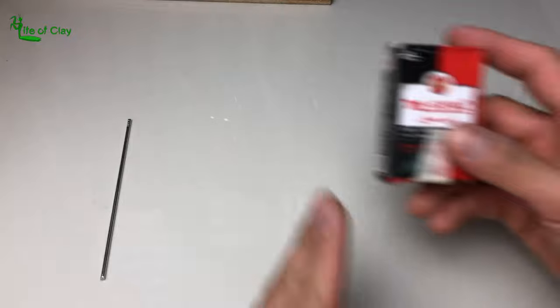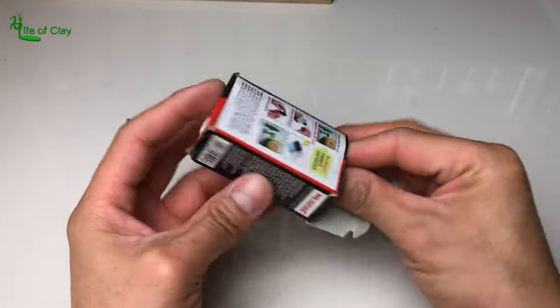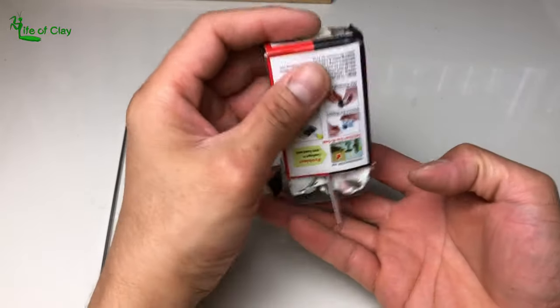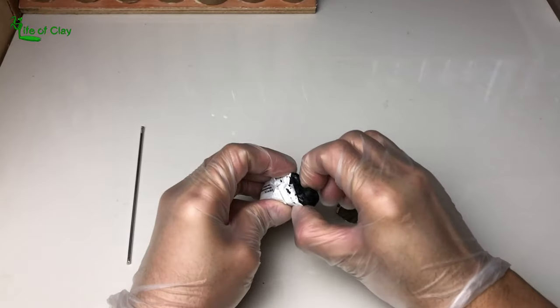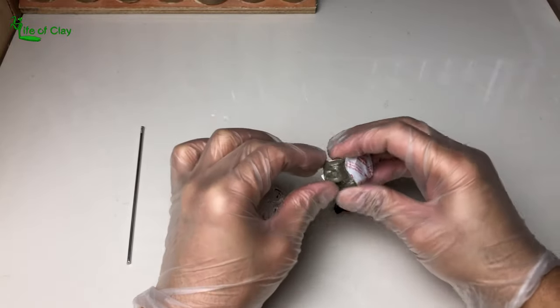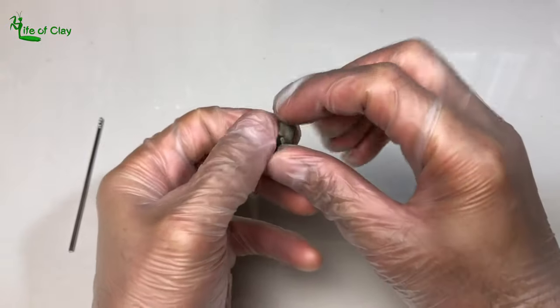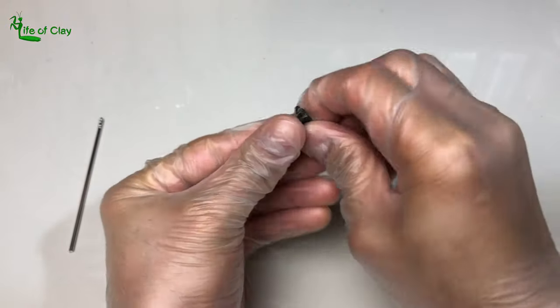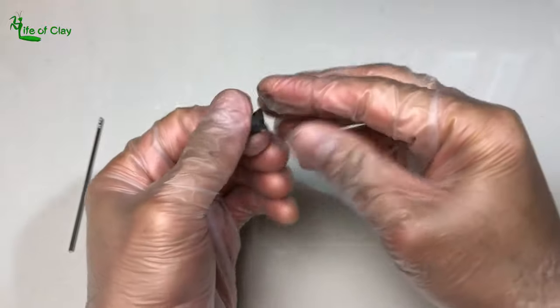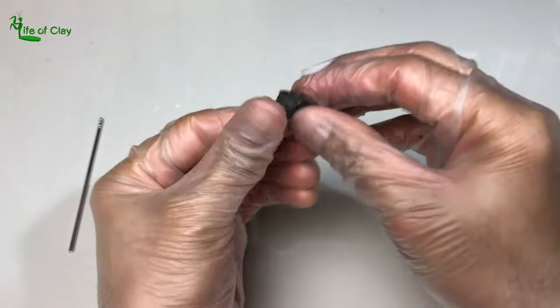I will be using 2-part epoxy compound — you can purchase some on Amazon or at local hardware stores near you. Combine equal amounts of each part to form the compound; in this case I only need a pin-to-bin size of the compound. You can mix it with your bare hands or with disposable gloves in case you have any allergic reaction to epoxy.